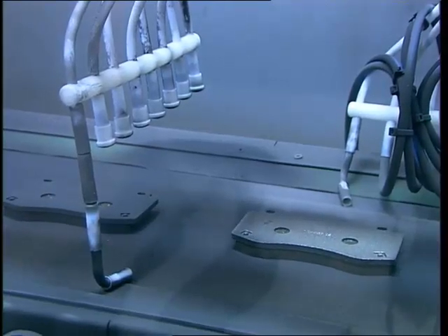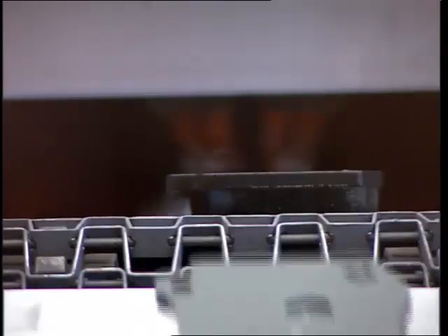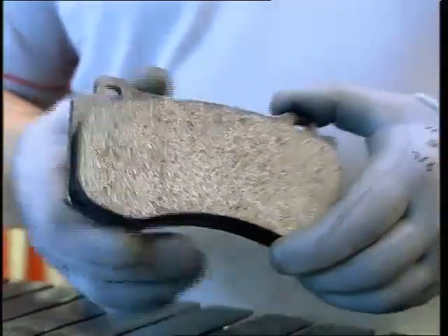Following this, the pads are completely rust-proofed except for the area that comes into direct contact with the discs.